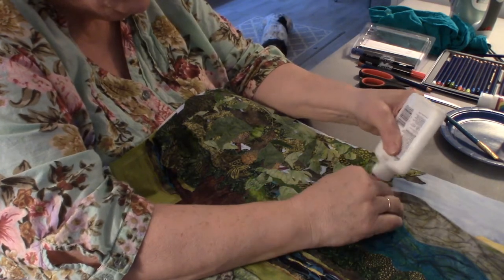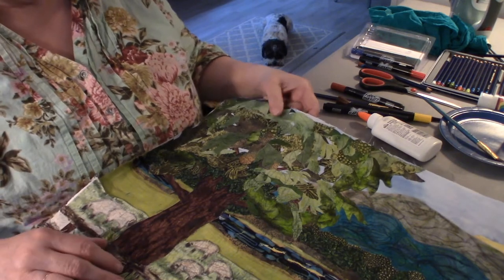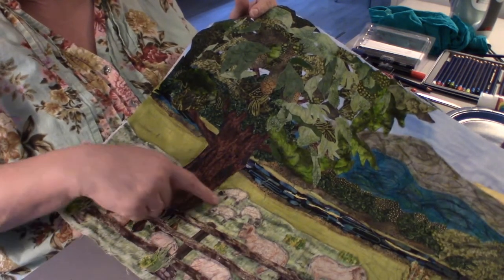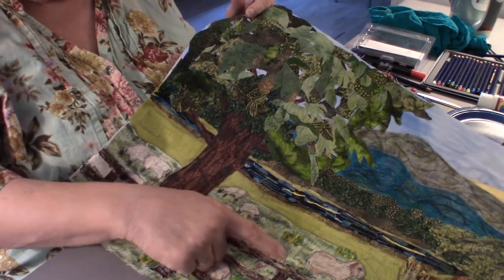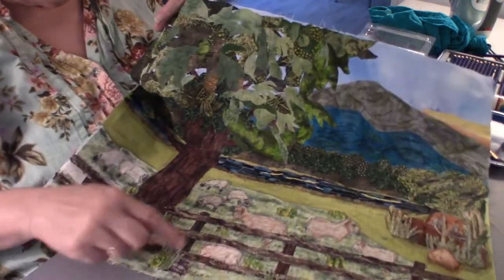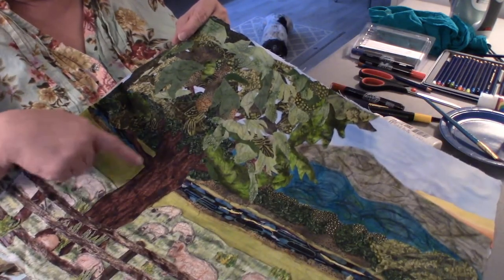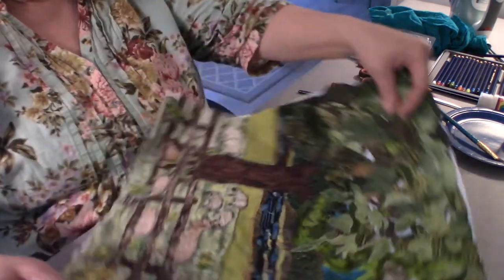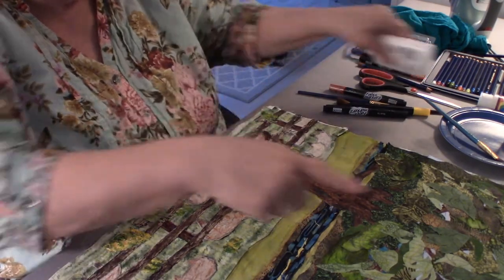Right now I'm doing some touch-up, re-gluing things that need to be glued, because I'm going to be doing some drawing. I've been highlighting the lambs, drawing in their little black faces and feet if they're Suffolks. I'm coming in now with marker and defining the tree.